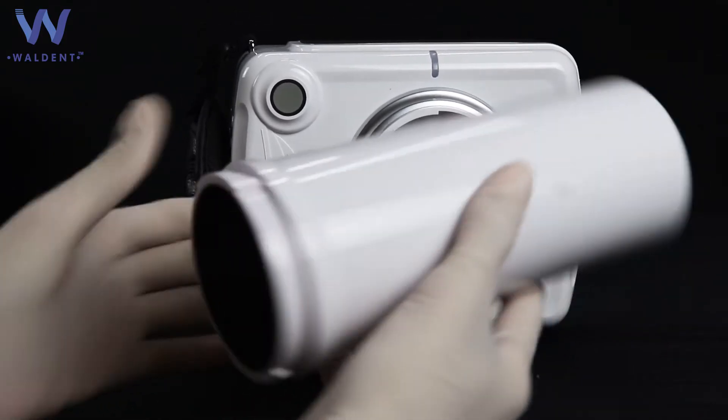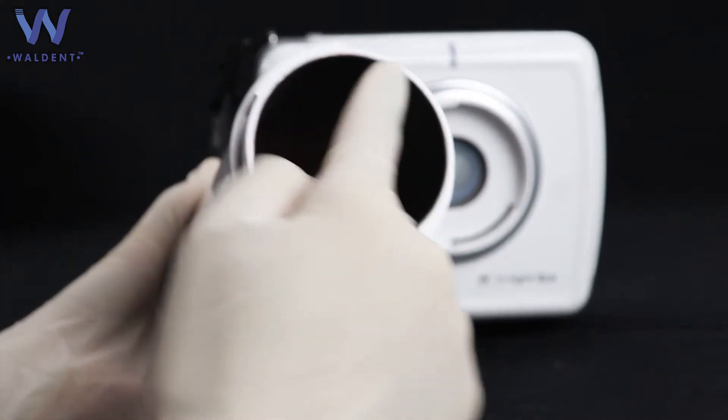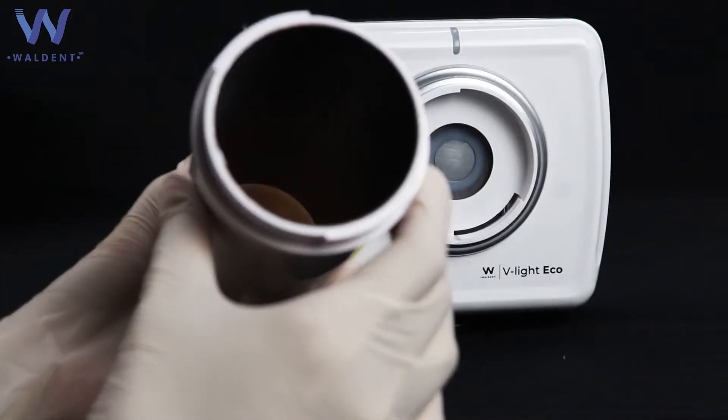This is the X-Ray cone. The inside of the X-Ray cone is made with LED to prevent the user from excess exposure.